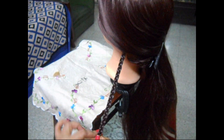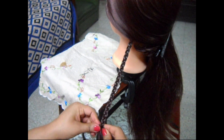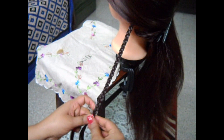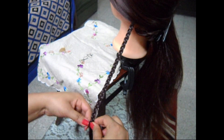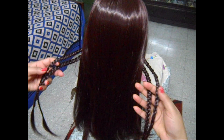We are making the third thin braid; this is on the other side. Again at the end of it tie a garter. So friends, we have made four very thin braids, two on either side.